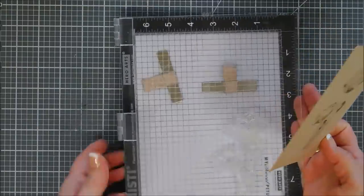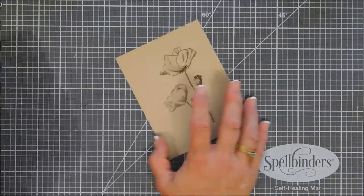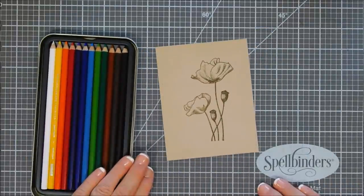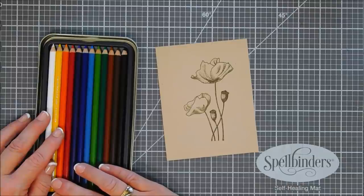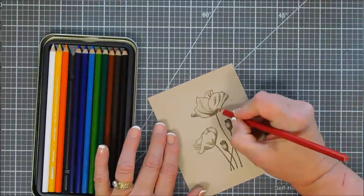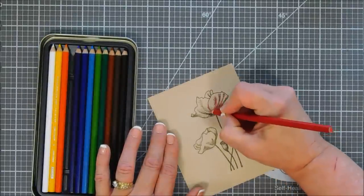I'm going to be coloring with my Prismacolor pencils. I only have the 12-set — never had the urge to get anything bigger — but the colors in here are pretty basic and I think they do a beautiful job. I'm going to use basically five colors: red, orange, yellow, and white for highlighting, plus green for the stems. I'm going to play a little music while I color and then when I'm done coloring I'll catch you back.